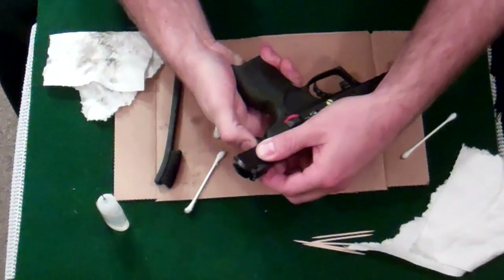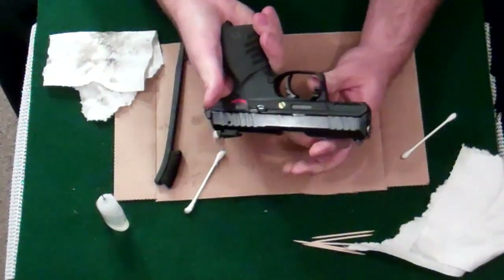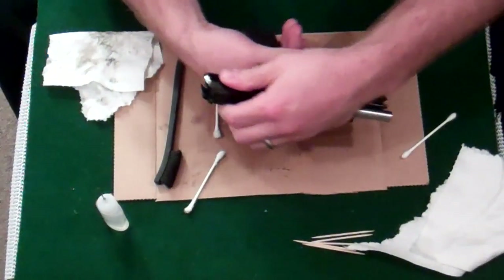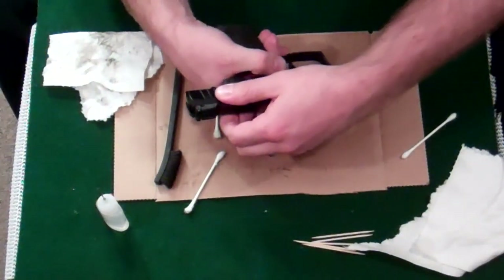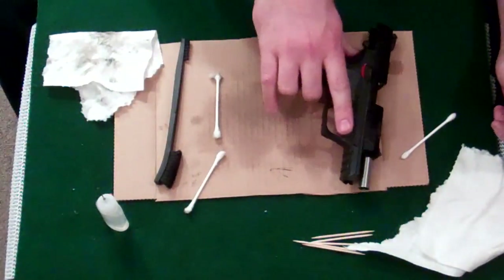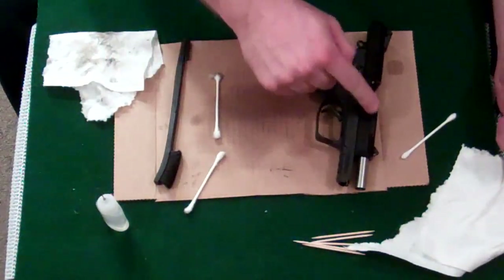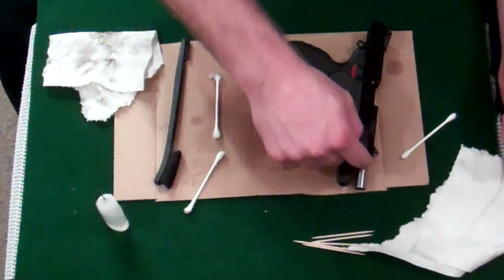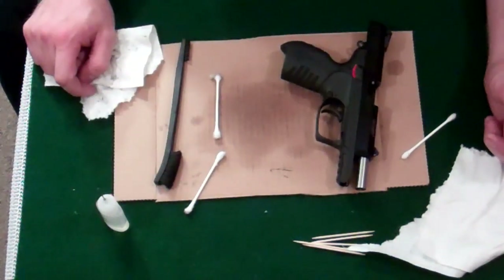I did a dumb thing — got to put it back, got to latch it. There we go, now it's locked. Now I can do my function check. Excellent. I'm going to lock it back. I'm going to let that sit for a little bit, then come with a cloth and wipe the outside. Do another function check. You can put another dot of oil in there where it rides.